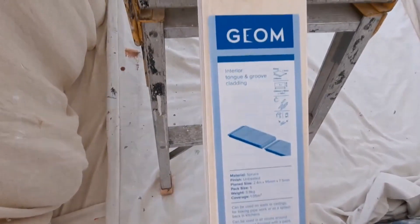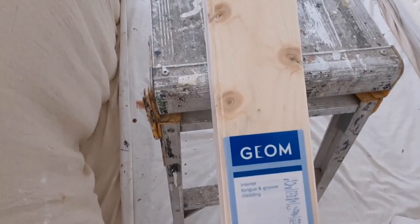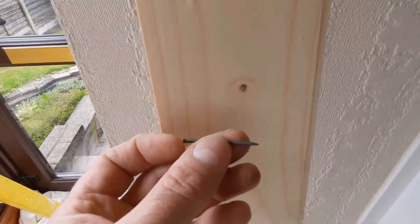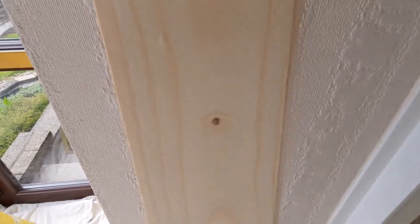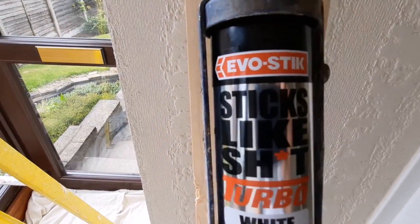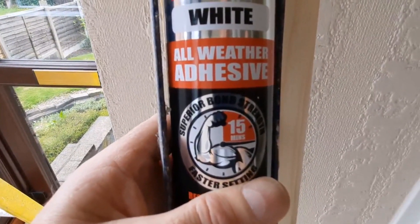I'll show you a couple of bits going up. For the adhesive I'm going to use an adhesive and a nail for each bit. I'm ready to put the first board up. I'm going to use some sherardized nails and tack it with them, but I'm also going to use this adhesive — it does say 'sticks like' — so yeah, see how this goes.